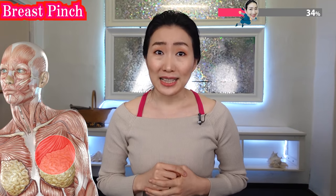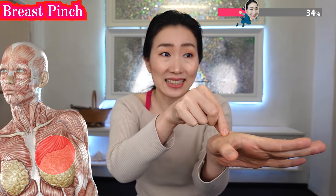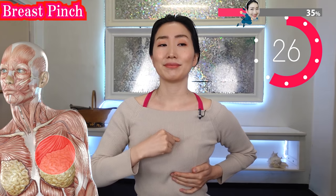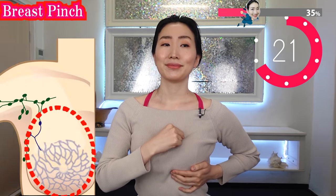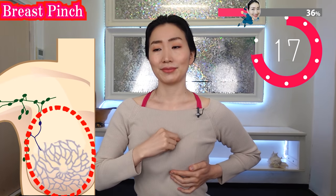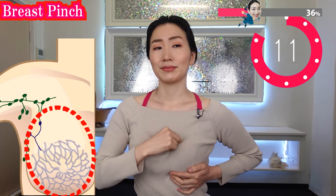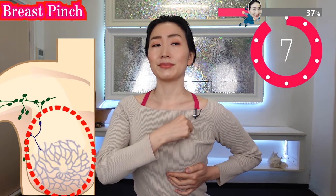Now we pinch the skin of your breasts like this. Lift your breast with your hands, and with your other hand try to pinch only the skin. It is good without the bra on. This massage is to stimulate your lymphatic flow and break the blocks of blood flow in your breasts, so your loosened breasts are going to naturally swell.